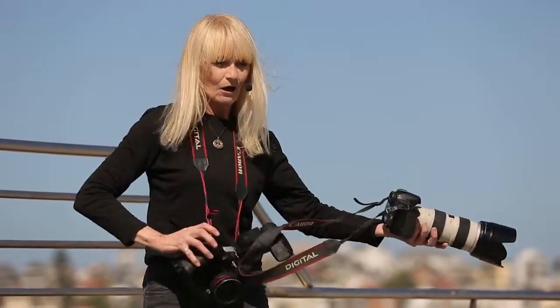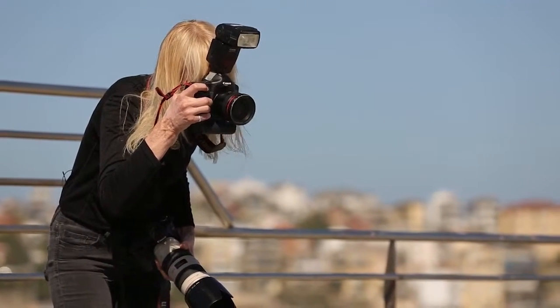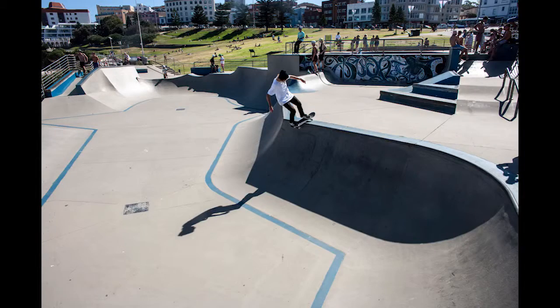Just down here, what I'm seeing is this wonderful, excellent overview of the entire area. So I'm going to get that for a background shot.